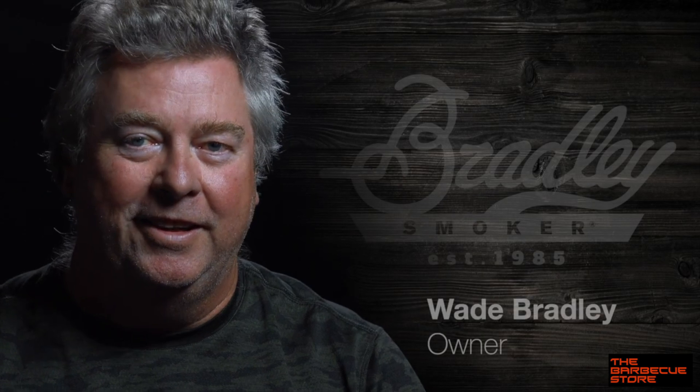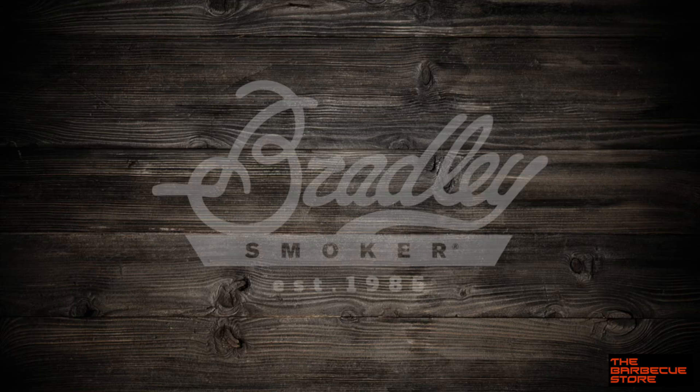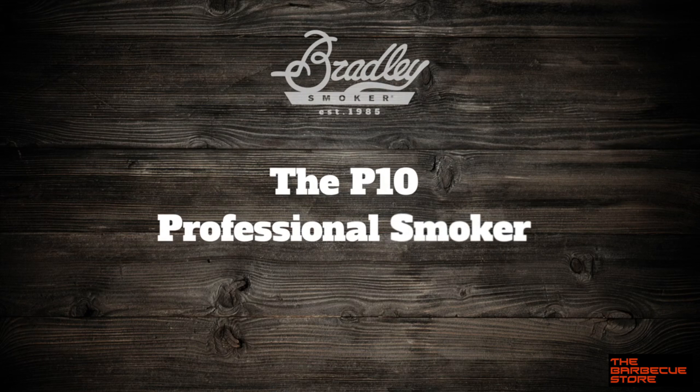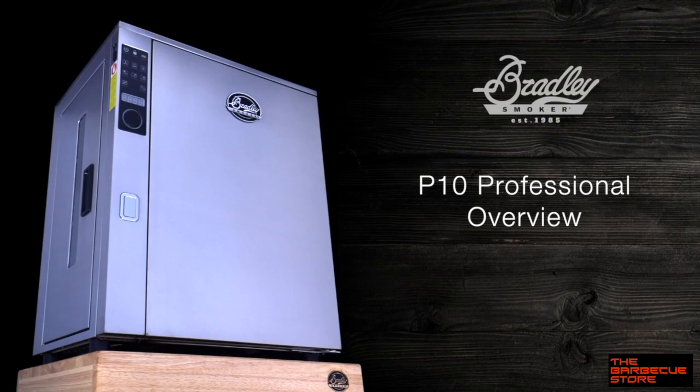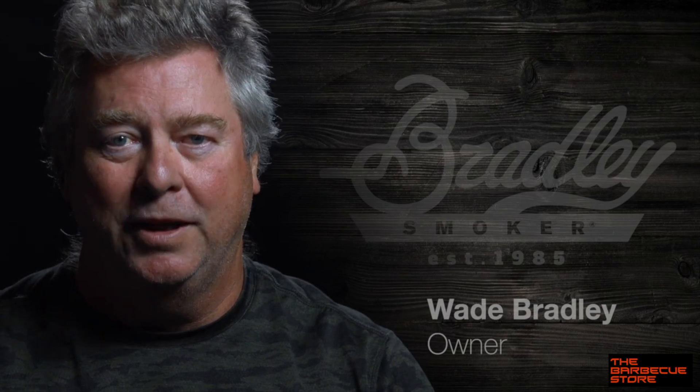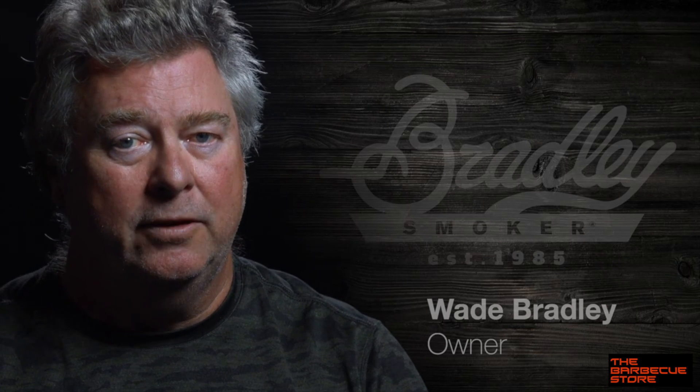Hi, I'm Wade Bradley, and I'm here to give you the rundown of our new Bradley P10 Professional Food Smoker. Our ultimate goal has always been to provide a way to give you the best food smoking experience possible, and the P10 fulfills that task perfectly.